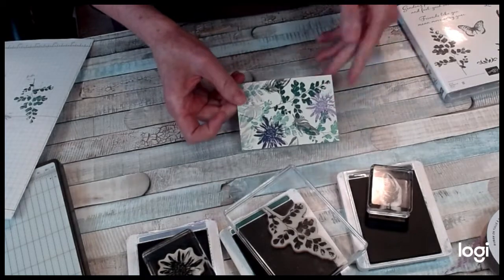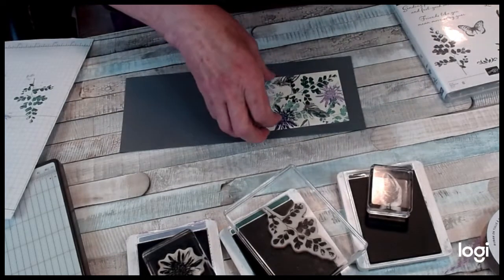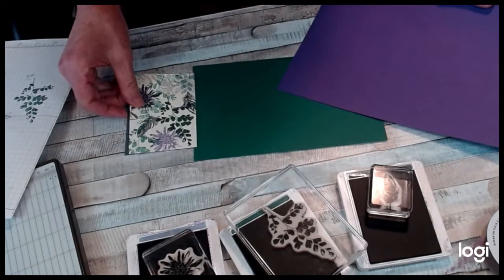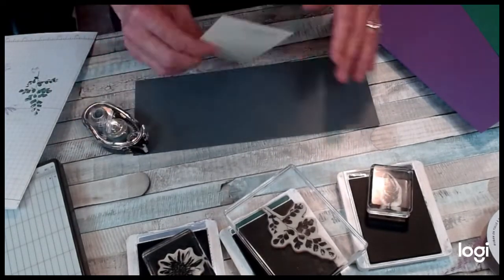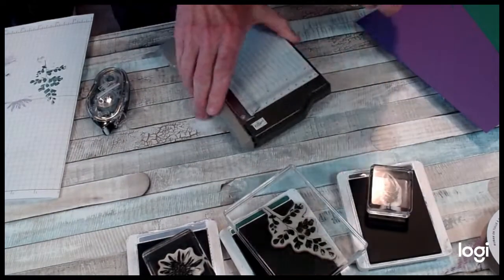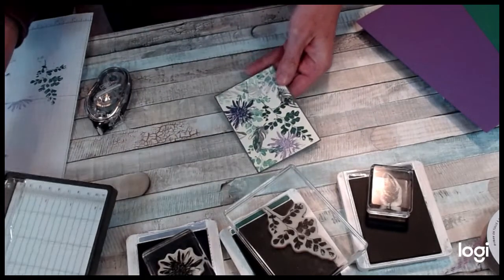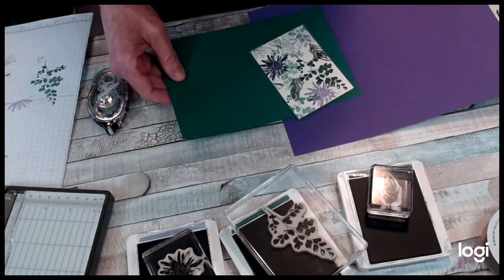Now once I get something like this done, I have to decide what colors I want to mount them on. Do I want to put it on the basic gray? Do I like it better on the shaded spruce or on the gorgeous grape? That's hard to decide — I think I'm going to start off with the basic gray. I love that gray color.